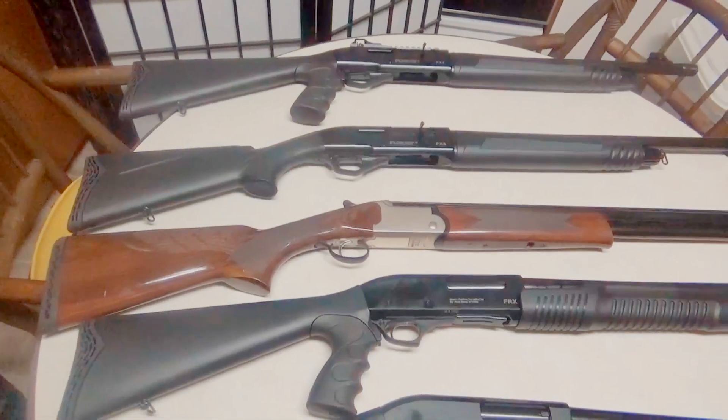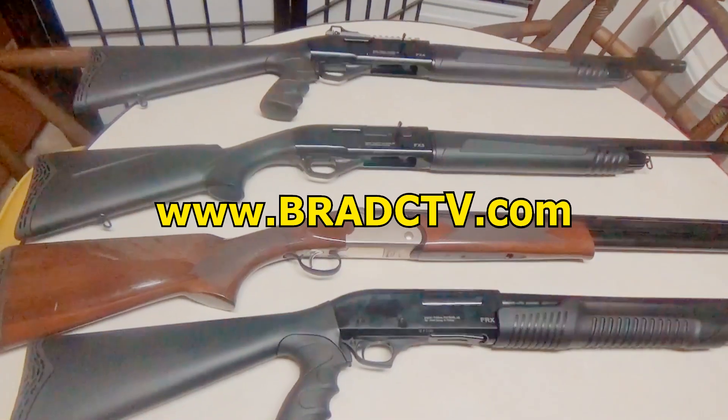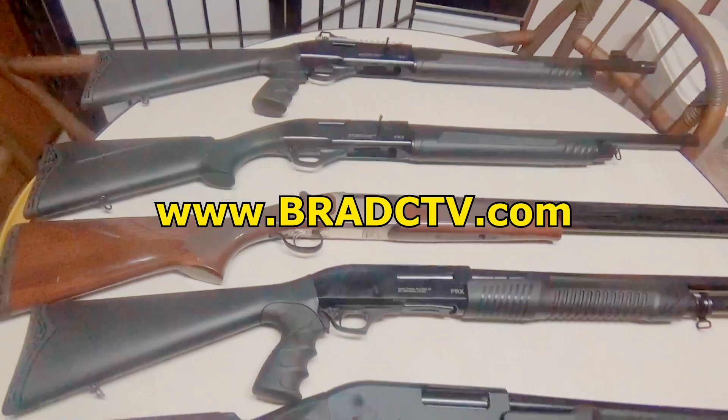Make sure you like and subscribe. Check out the Amazon links below — they help support the channel. And you can check me out at bradctv.com.